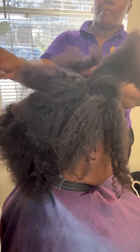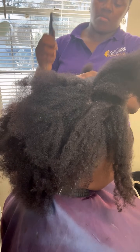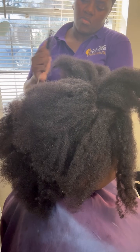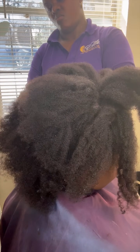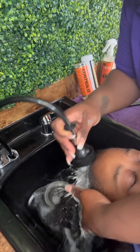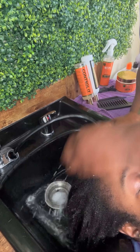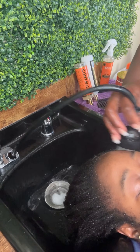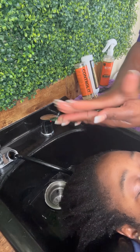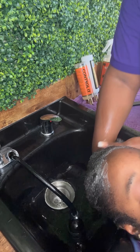To start off the process, this video is informational in every sense because a lot of you are dealing with situations just like hers, where you have a very tight curl pattern and it's extremely hard to manage because it takes forever to do your hair. I am going to be giving you guys a couple of pro tips as we shampoo her. To start the process, I did use our Elite Clarify, which is a gentle cleansing shampoo.